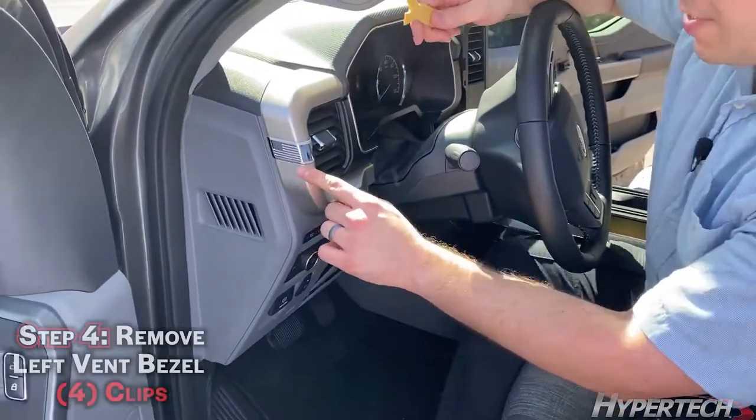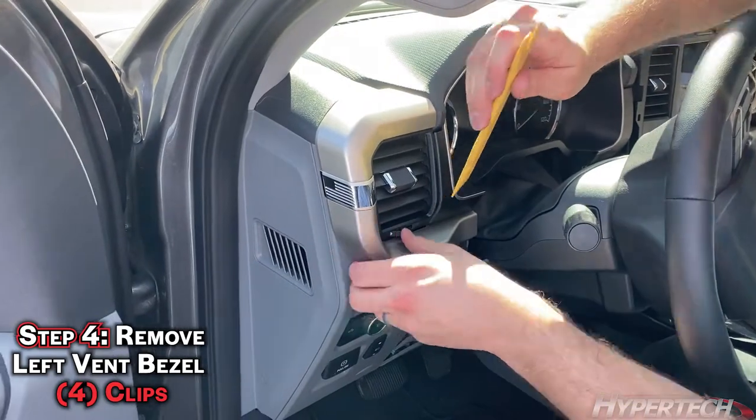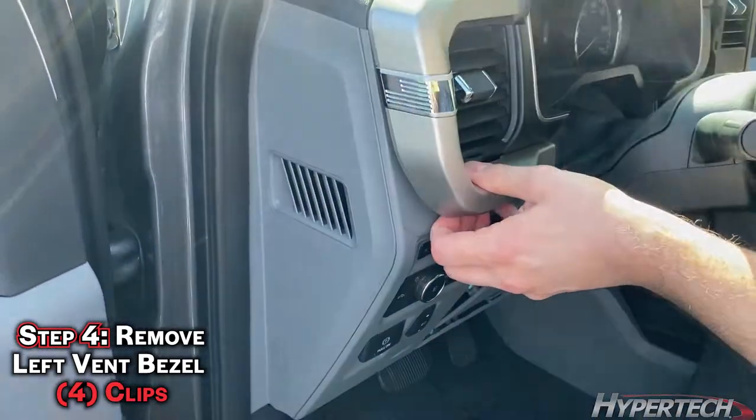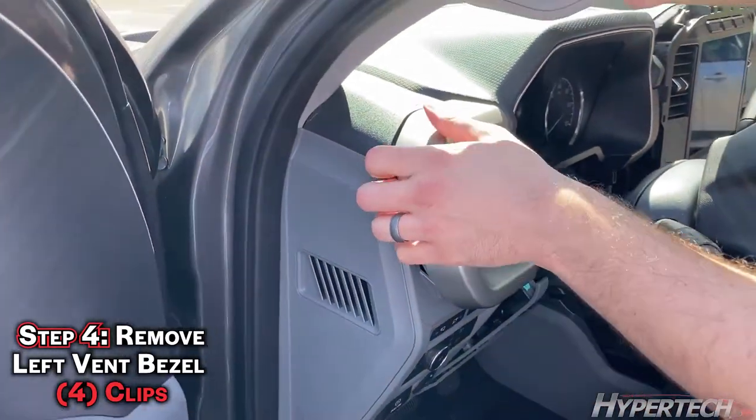The next part we're going to remove is this trim piece right here. It's easiest to start on the side and then just work your way across, and then do the same for the top.